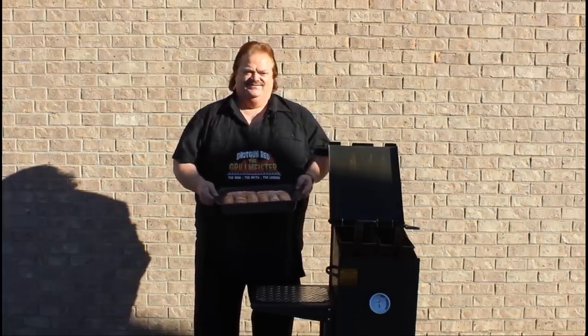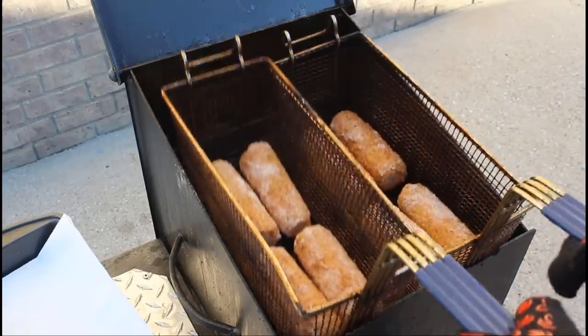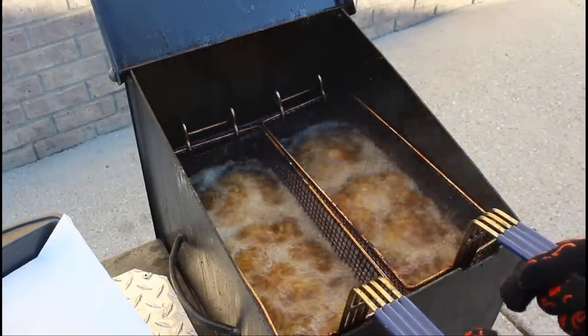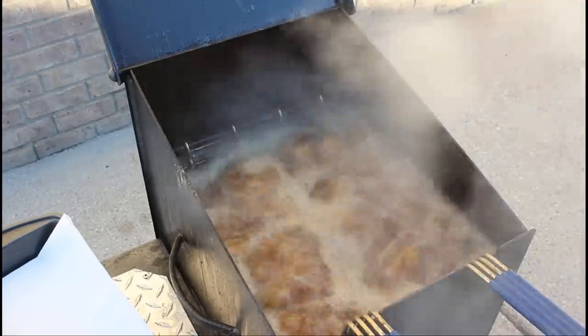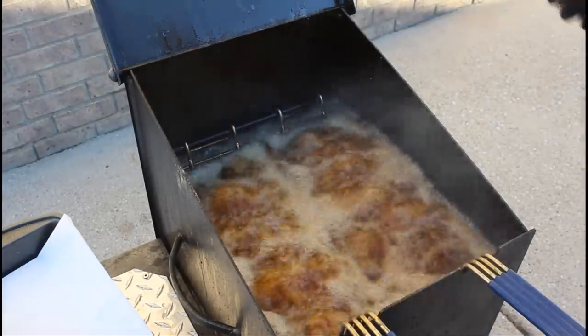Let's drop them in there. Sheila and I have more fun with this deep fryer. Are you ready for some deep fried sweet corn? Let's do it. There they go. We're going to check them in five minutes to see if they're a little golden brown. If they need another couple of minutes, we'll do that. We'll see you in five minutes.